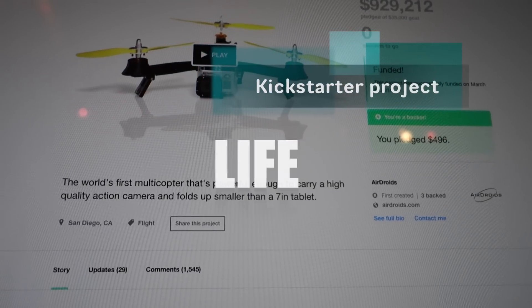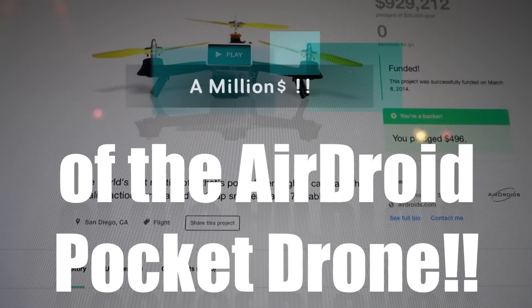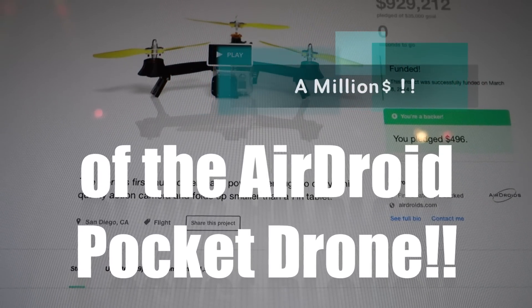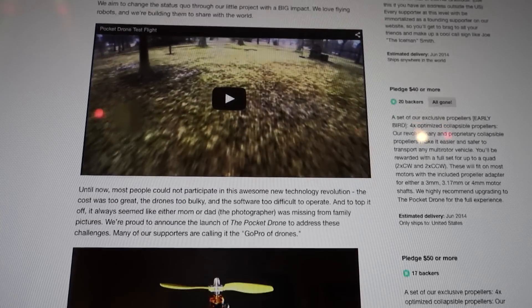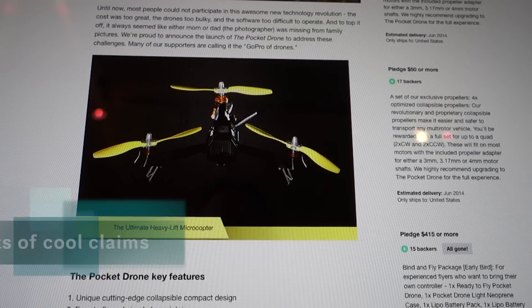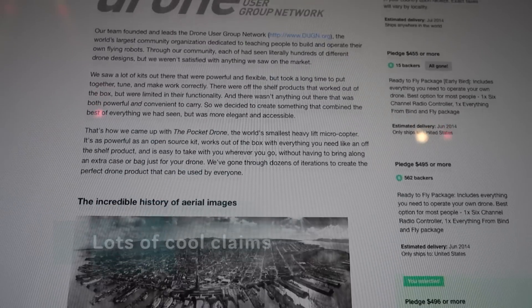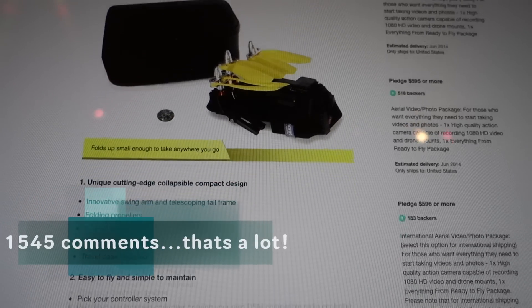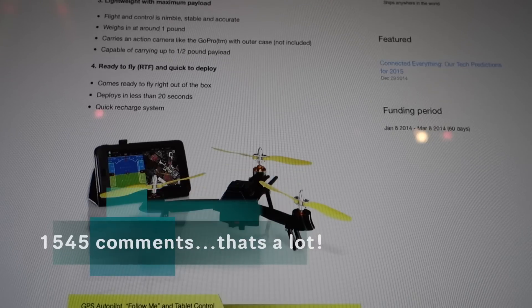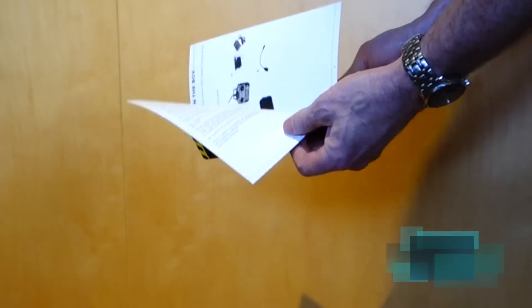Those of you familiar with Kickstarter know it comes up with great ideas sometimes, and this was a super one — a pocket-sized collapsible drone quadcopter. That had me, so it got my $500. It made some amazing claims about lifting big heavy weight, long flight time, super smooth video, and collapses down to something that fits in a little case. 1,545 comments — a lot of people weren't very happy with the slow delays and the quality.